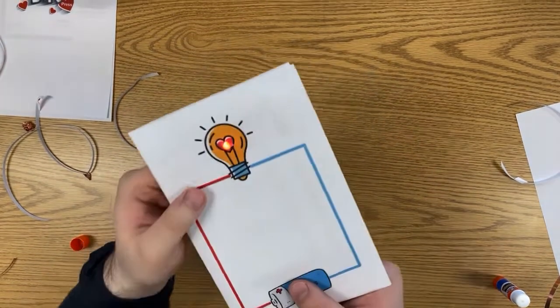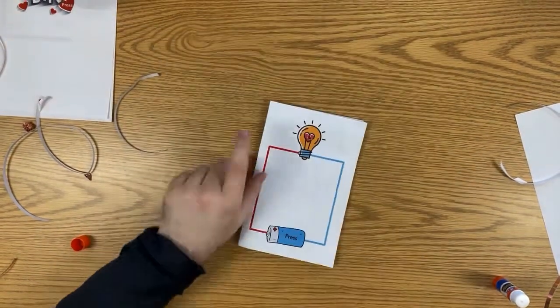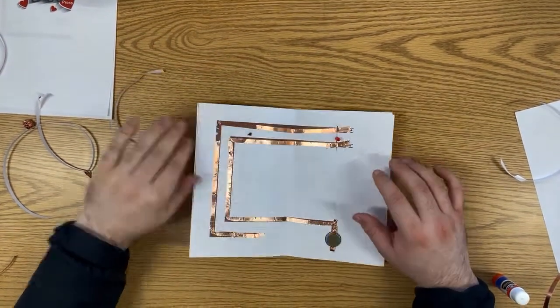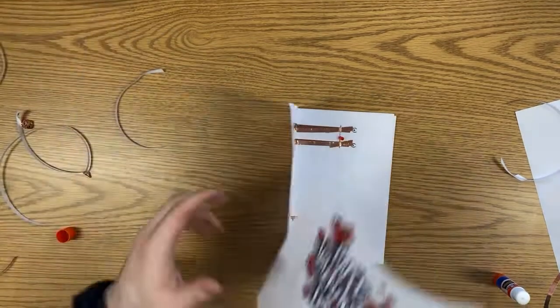If you feel so inclined, you can poke a little hole in the card — take the time to make it look nicer than the one I poked — and then you can have the light sticking through so you can see it better. That is the basic one.